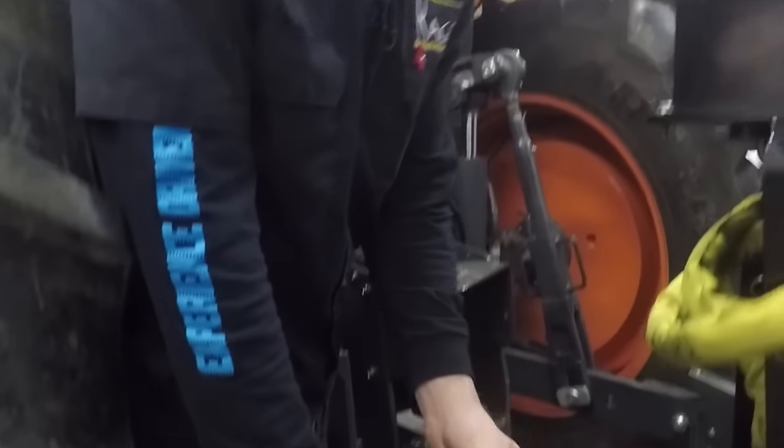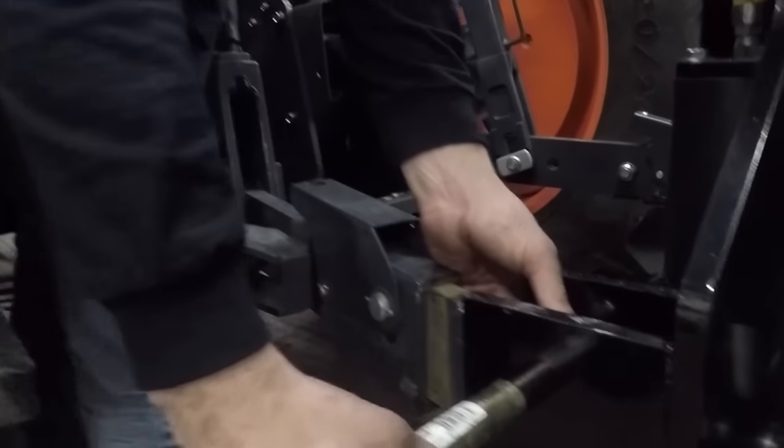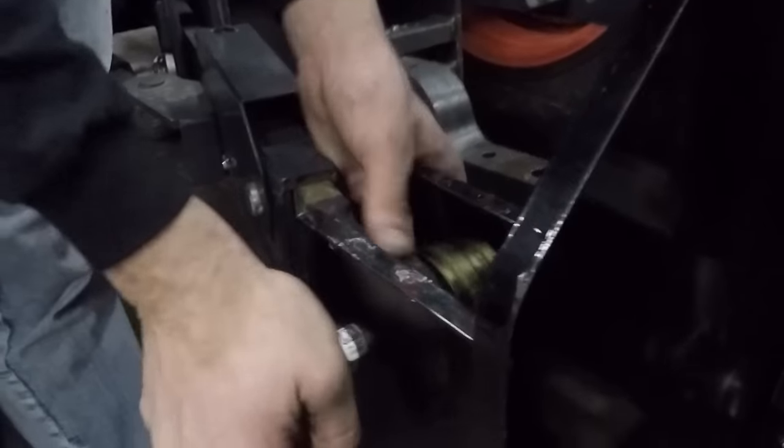Don't forget to install these washers in between the gap and the lower lift arm. It helps keep everything nice and tight.